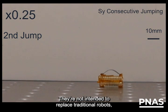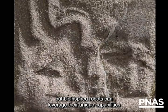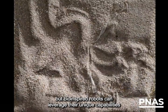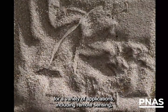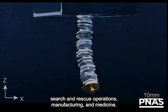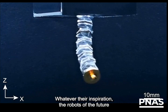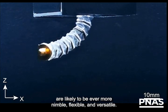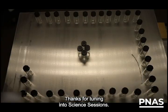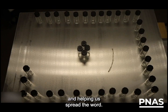They're not intended to replace traditional robots, but bio-inspired robots can leverage their unique capabilities for a variety of applications, including remote sensing, search and rescue operations, manufacturing, and medicine. Whatever their inspiration, the robots of the future are likely to be ever more nimble, flexible, and versatile. Thanks for tuning in to Science Sessions. If you liked this episode, please consider leaving a review and helping us spread the word.